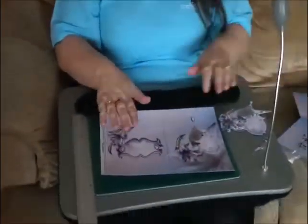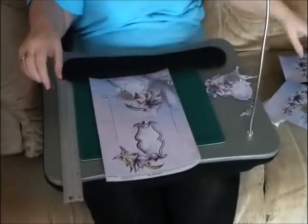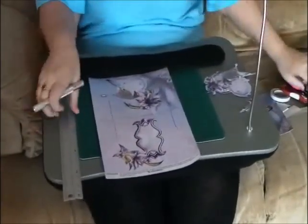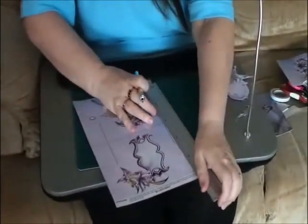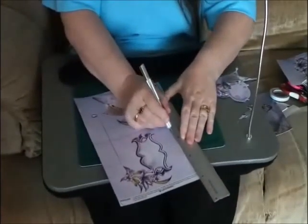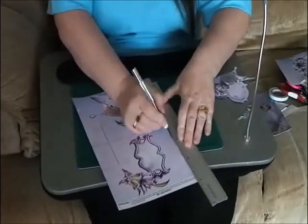So the first thing we're going to do is the front section. I've already cut one of my lines across here and we need to cut the other one. So there are only two lines really that we are going to cut. I'm very good at coming off the lines when I do this.